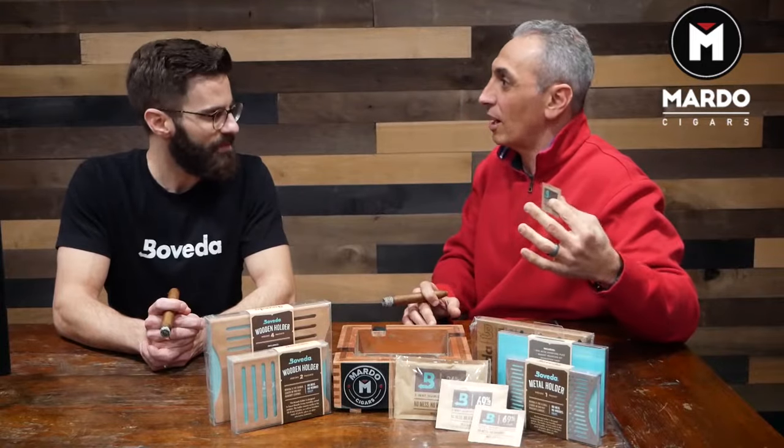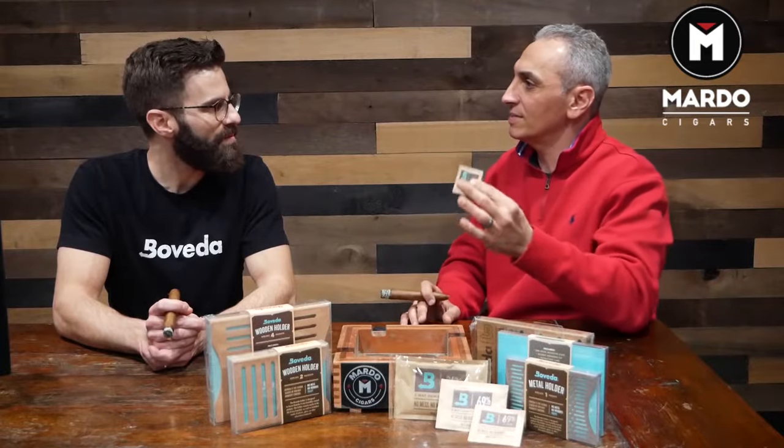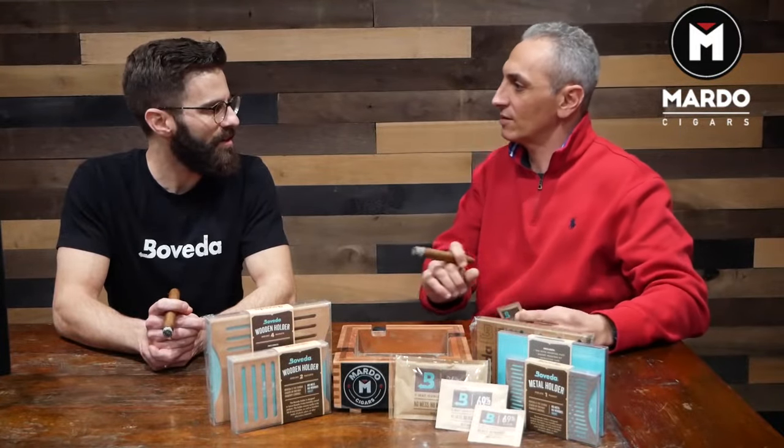In my hand I have a 69%. I know we have 72%, which they say is optimum humidity. Then we have the 85%, which is used for seasoning the humidor. Can you please tell us a little bit about these different percentages for cigars?